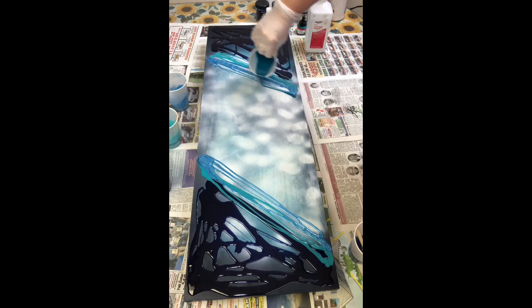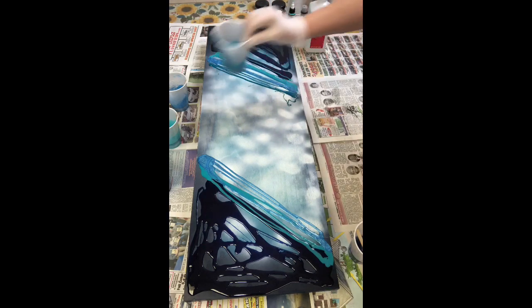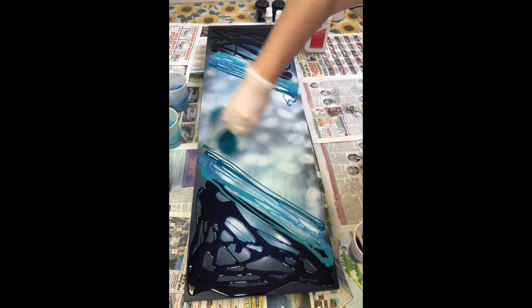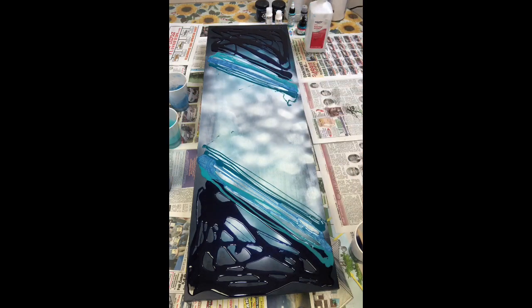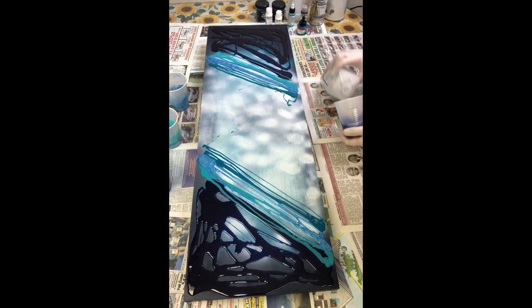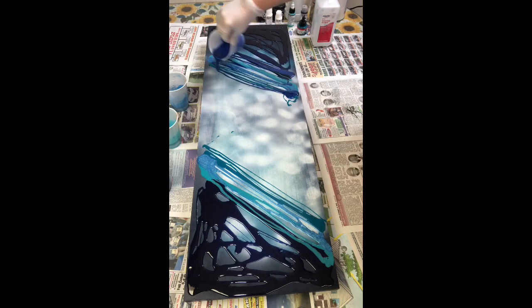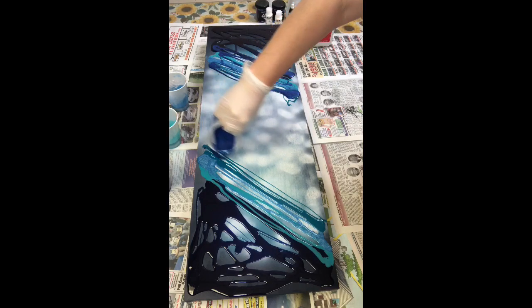The first blue I put down — the very dark blue — is a Golden fluid acrylic, and all my products will be in the description below. It's called Anthraquinone blue (A-N-T-H-R-A-Q-U-I-N-O-N-E blue). It's a very beautiful blue with a semi-lightfast translucency to it. That's the very dark blue I've put on each end of the canvas.